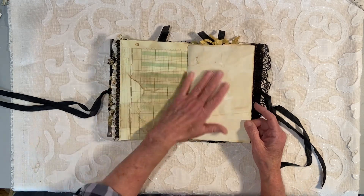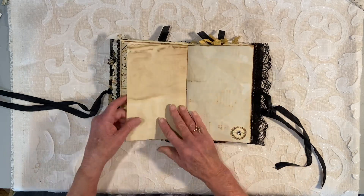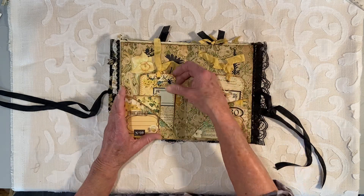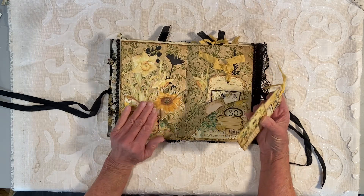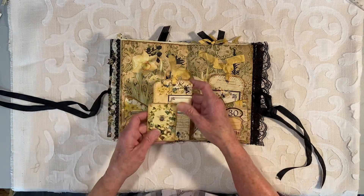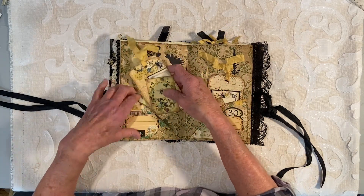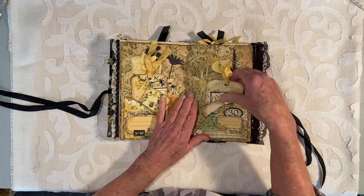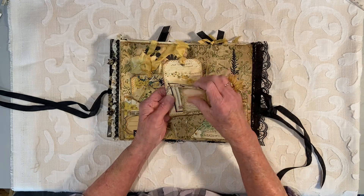This can be journaled on. Journal here, journal here. You could journal on some of these areas here. Here's the center of — well there's only one signature — this is the center, and I've done some design work back here. I've got tags and journal cards stuck in here. There's a place here where you can write a date if that is important to you — those little labels. More journaling card.